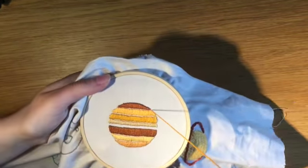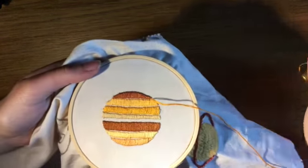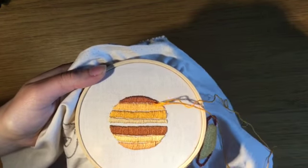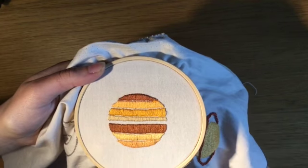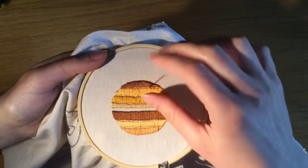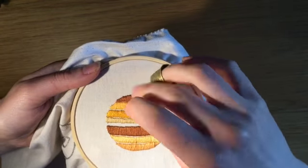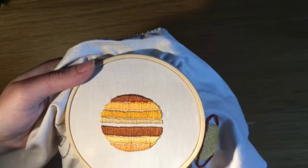Here I'm using the backstitch with three strands of orange thread. Since different materials condense into liquids or solids at different temperatures and pressures, the top layers of Jupiter and Saturn are mainly made of ammonia and water ices. Below that we get the mostly hydrogen and helium atmosphere. The further towards the planet's core you go, the higher the temperature, pressure and density.